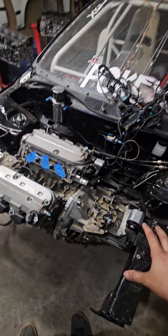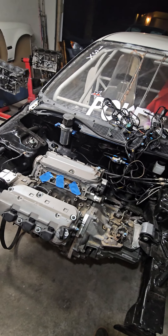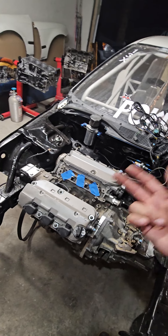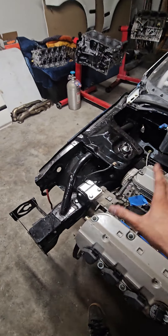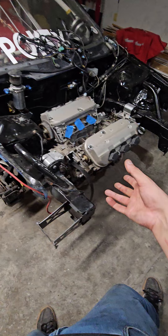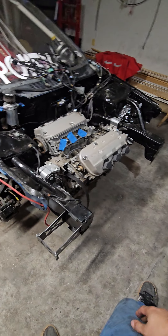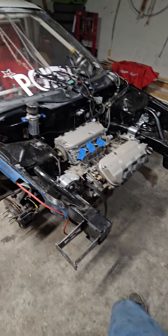I've already done the rear main seal and the front seal. I'm going to do the cam seals, the timing belt, and the water pump — might as well do it all while it's out. Then I'll put it back in, double check everything, and get Pokey ready for dyno.